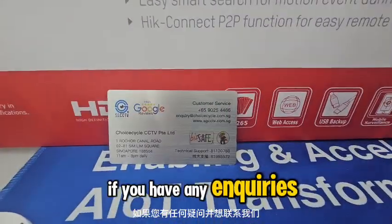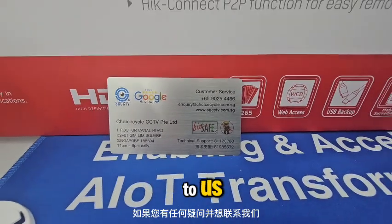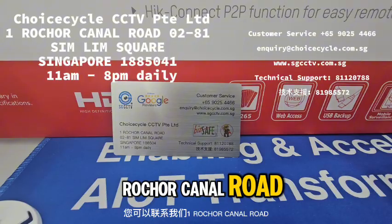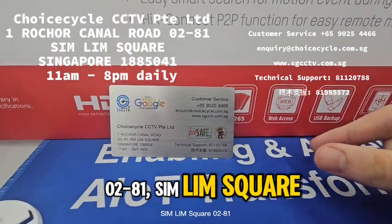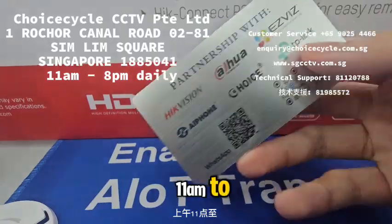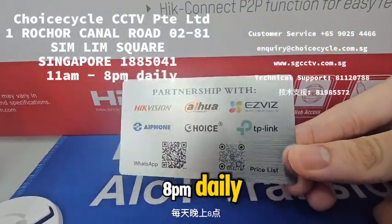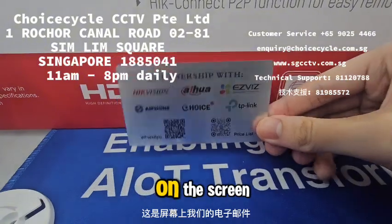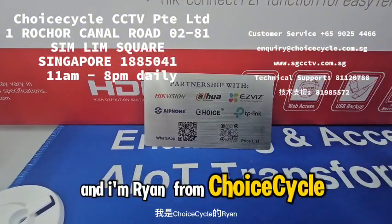If you have any inquiries or want to reach out to us, you can visit us at 1 Roger Canal Road, G2-84, Suntec Square. We are operating from 11 a.m. to 8 p.m. daily. WhatsApp us at 9G0254466, and our email is shown on screen. Thank you from Ryan at Troy Cycle.